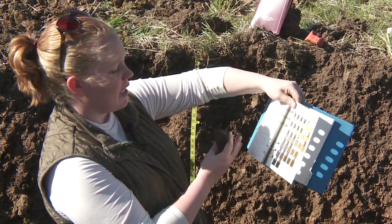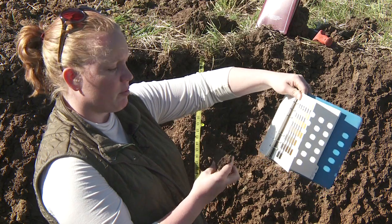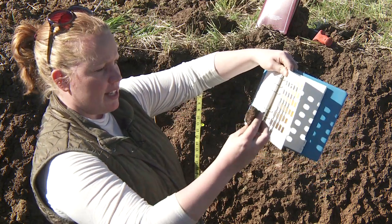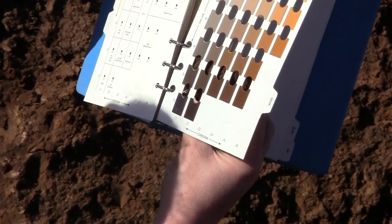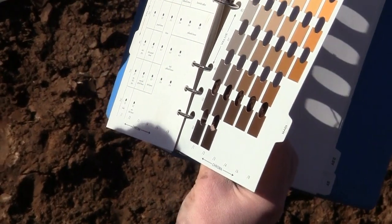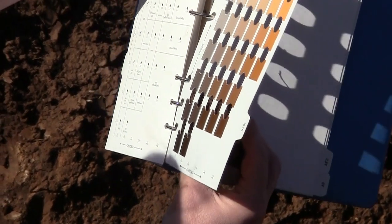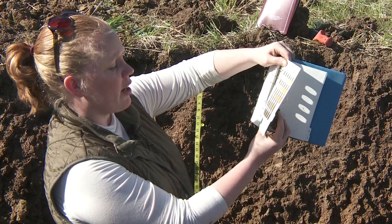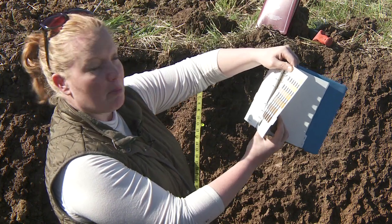If I was in the southeastern U.S., I'd start farther towards the front of this book on the redder soil color pages. I'm going to take the pad and match it up with the appropriate soil color chip. This particular piece of soil looks like it matches fairly nicely with the 10 YR 3-3 chip, which means that it's dark brown in color.